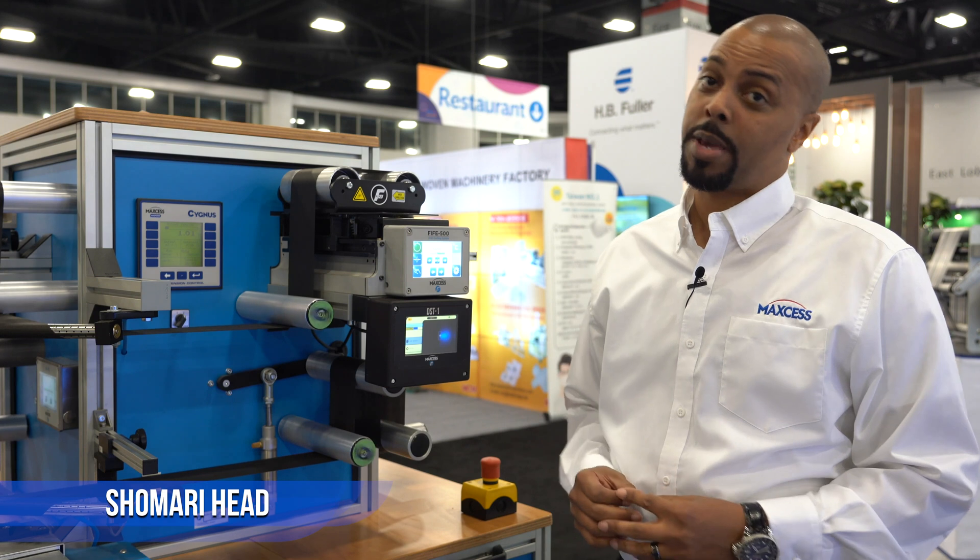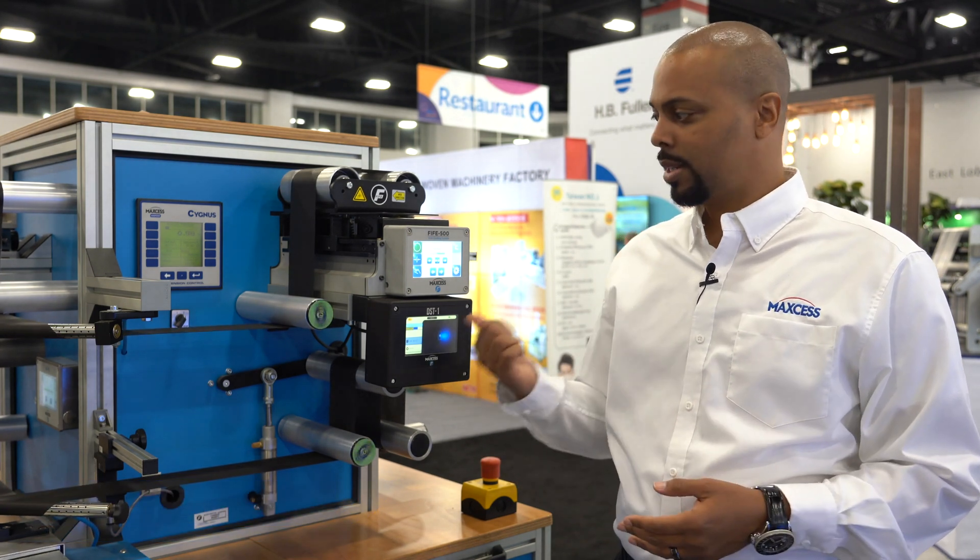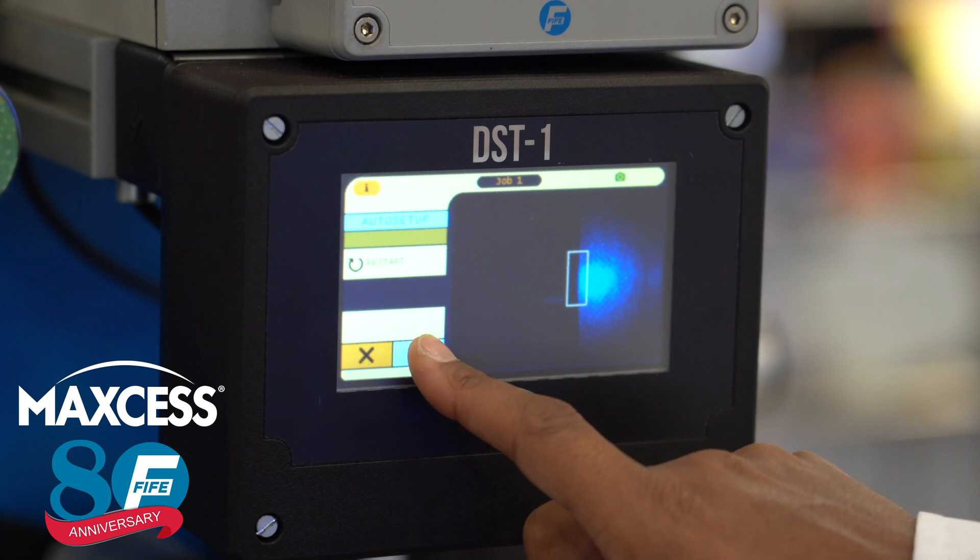Hi, I'm Shamari Head, Global Product Manager for Fife Guiding, and I'm here to introduce to you our new sensor, the DST-1 Object Recognition Sensor.